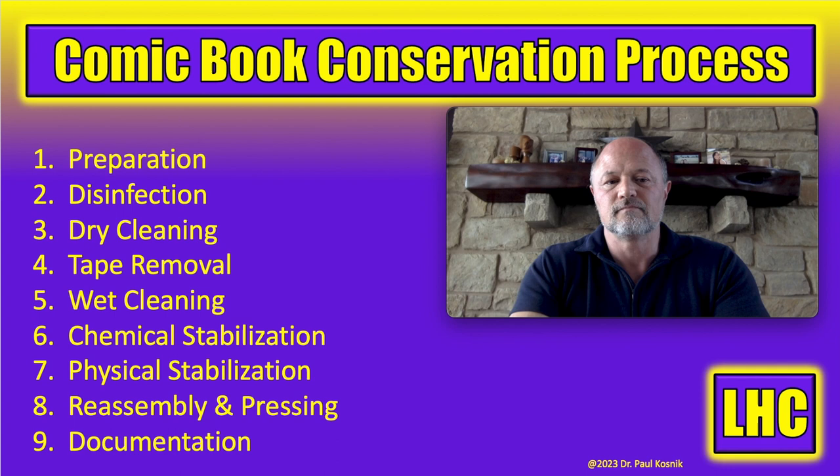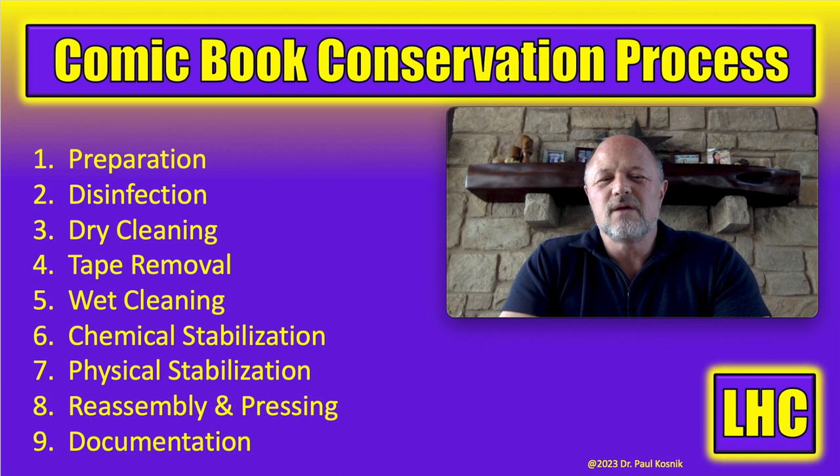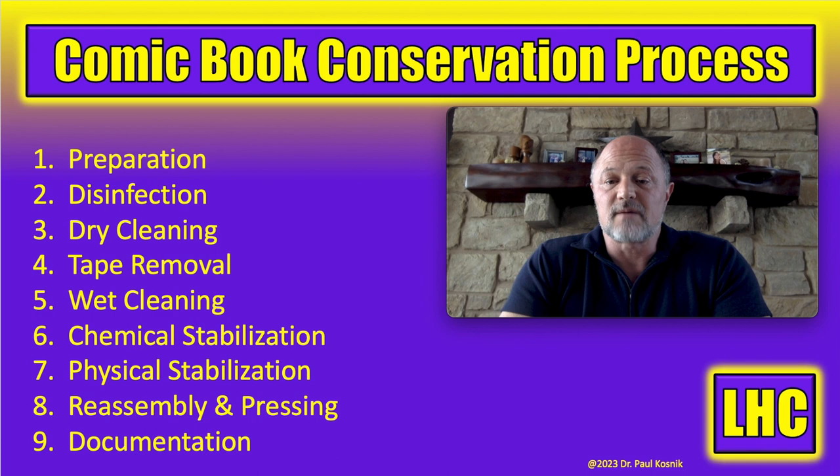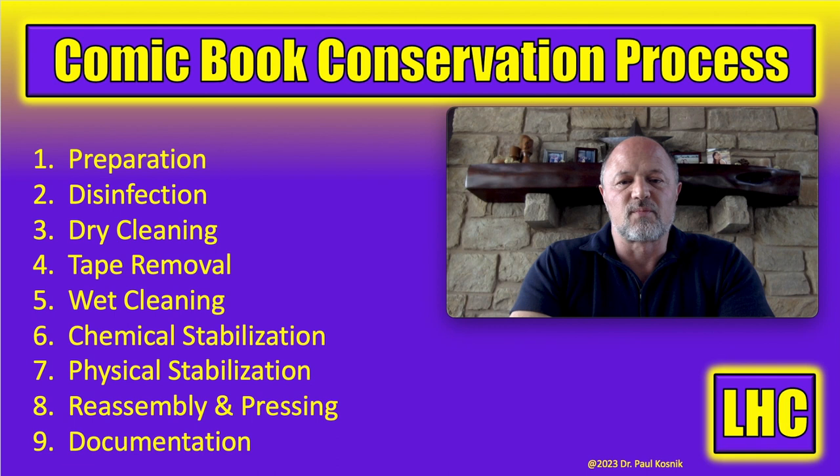These are the nine steps. In paper conservation generally there are about seven steps that are well agreed upon. I added step four, tape removal, because it's something we deal with so often and it's not in the seven recognized steps for paper conservation. I also added step eight, reassembly and pressing, because most of the time we're going to remove the cover, maybe remove the centerfold, remove the staples, and then have to reassemble the book. This is my nine-step process developed from those seven standard steps.